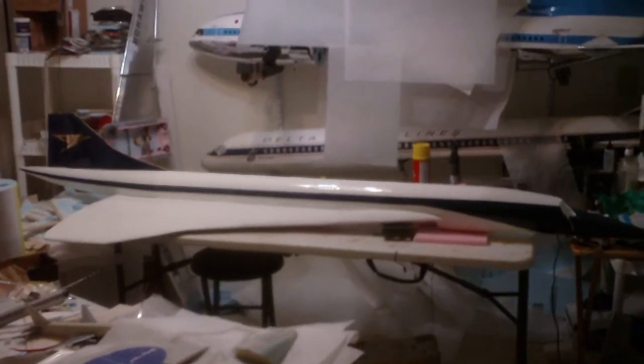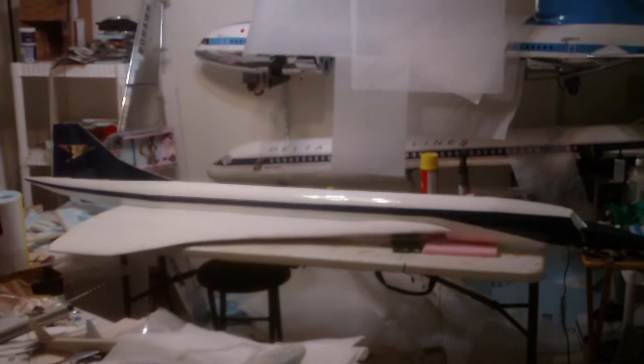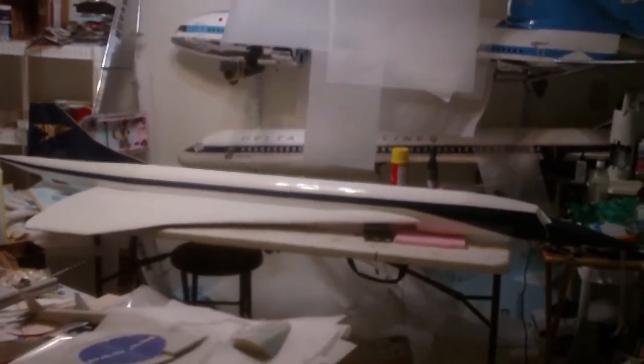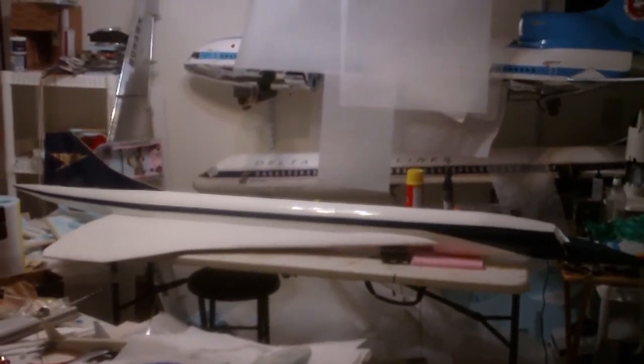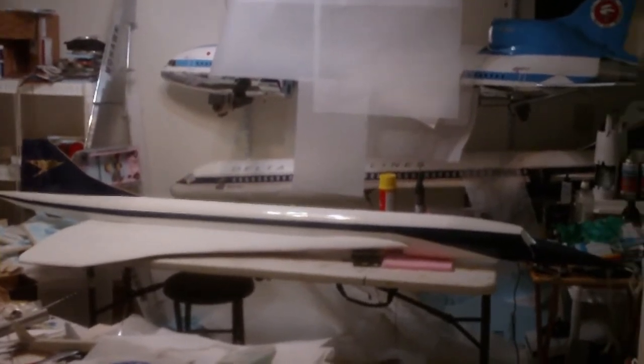This plane is going to be called Speedbird Wendy Mitchell, after the late wife of a friend of mine — a great British RC builder called Pontius on RC Groups, and an amazing builder. This plane is going to be dedicated to his wife.